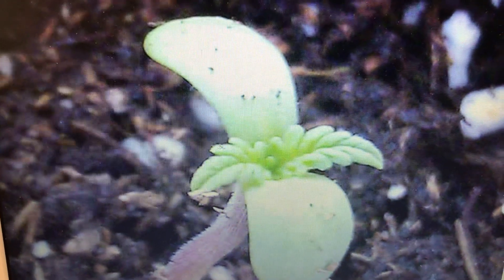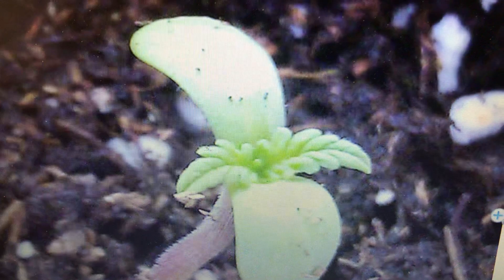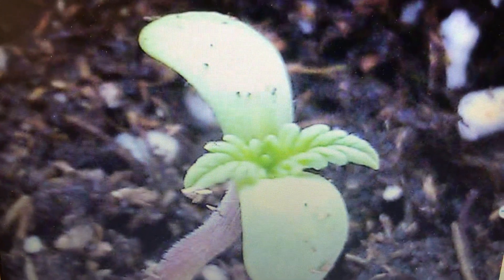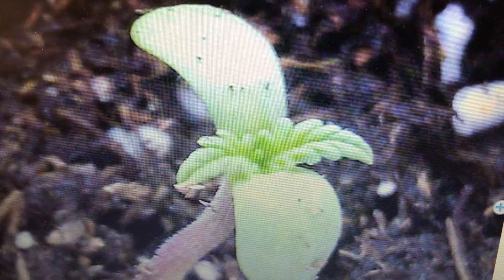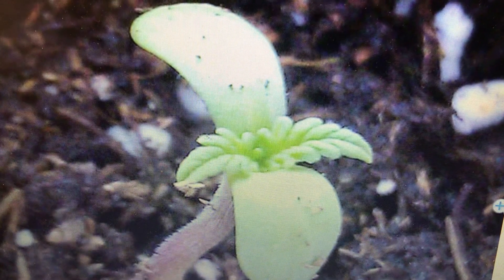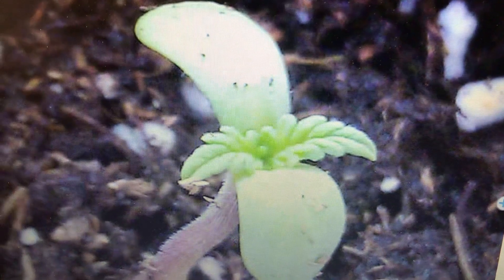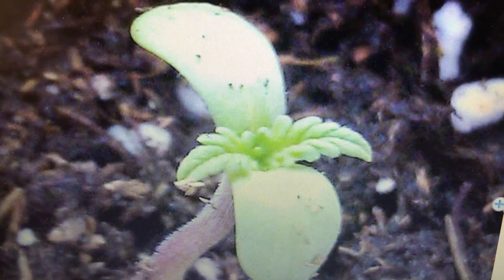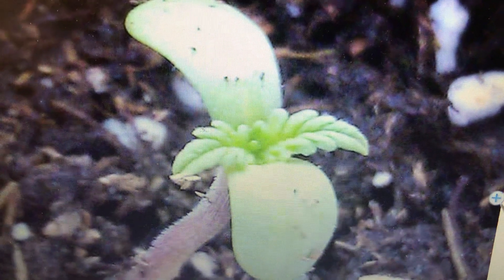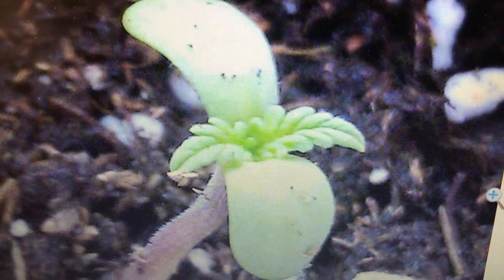Hey YouTubers, Medical Max here. After you transfer from the paper towel, you're gonna have a root stem — put the root stem in the ground facing down, cover with about a quarter inch of nice soil, water it, and then...